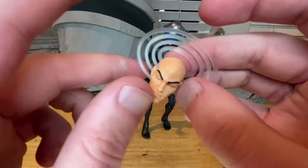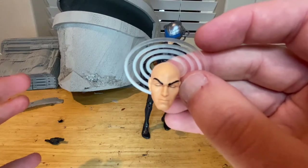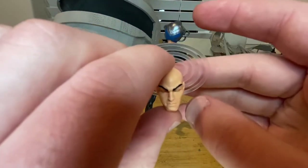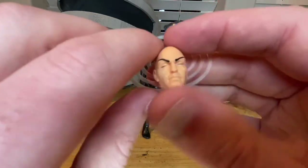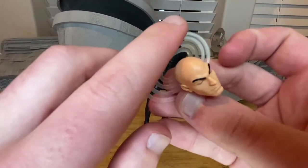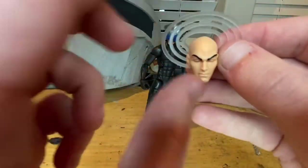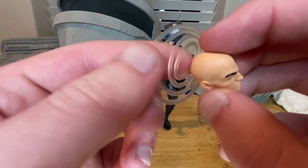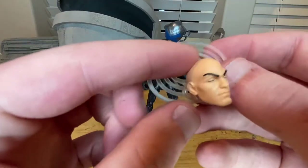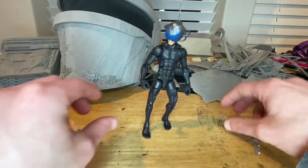I don't have the other Professor X figure — the one where he can't walk that comes with the mobility device. This is my first Professor X Marvel Legends besides the Toy Biz one that builds Galactus. We've seen a similar head sculpt before, except for the closed eyes version. We also get a little back piece in transparent plastic that signals he's reading people's minds — be careful with that. Good skin tone, the eyebrows are quite prominent. That's all the accessories.